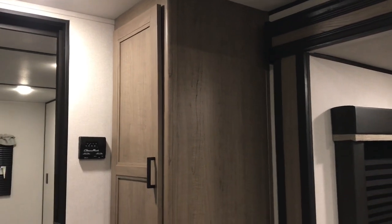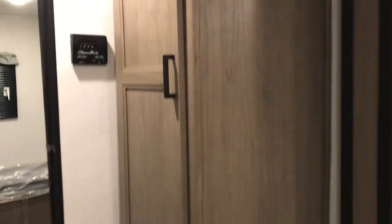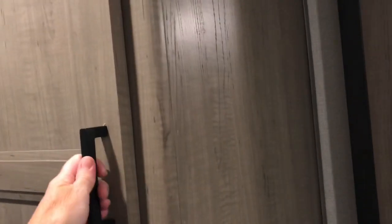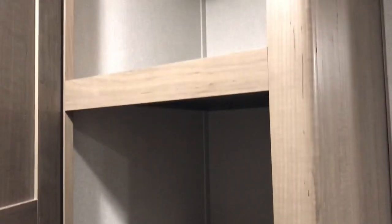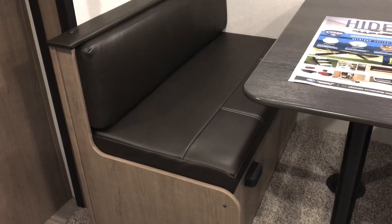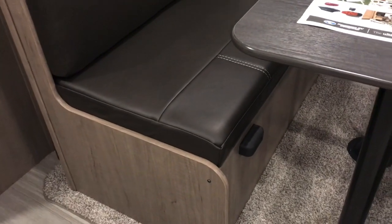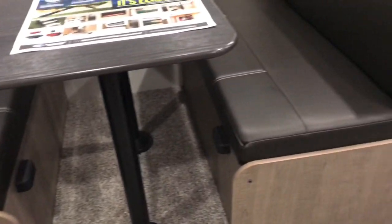This right here is the pantry and we have never had a pantry before. It has a lot of storage up here for your cereal, chips, paper plates, cups, and that kind of stuff. There's also storage underneath the booth seats — the cushions on the bottom just lift right up and you have a lot of storage under there for your pots and pans.